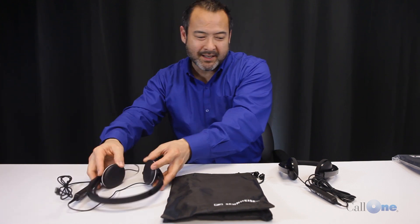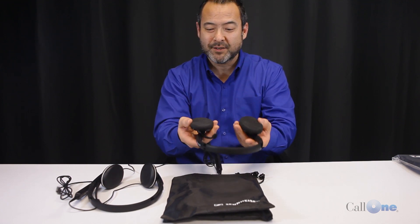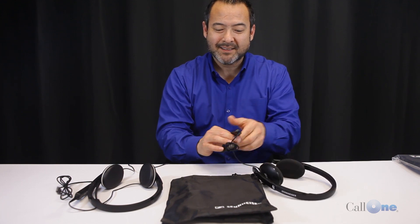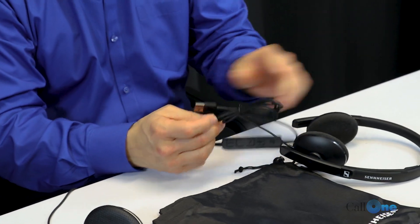You can also plug in via your PC or laptop and listen that way. This one here is the SC160 USB. It has foam ear cushions, still has the same fold-flat design, and the microphone that tucks in — but it does not have 3.5mm; this is USB-A only.